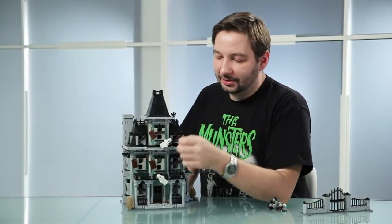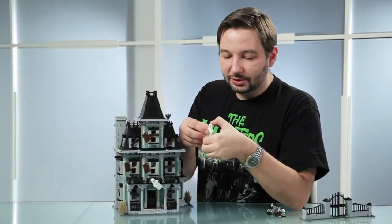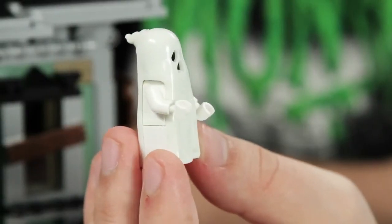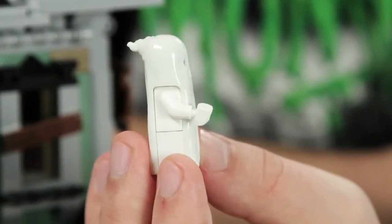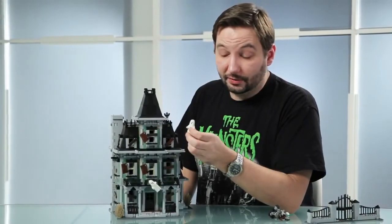The last thing I would like to show you is the whole essence of the house, which is the new ghost. It was made by Gitte and it is based on the old one that we all know and love, but it's a bit more serious and a bit more detailed. And with the haunted house you get two of those.